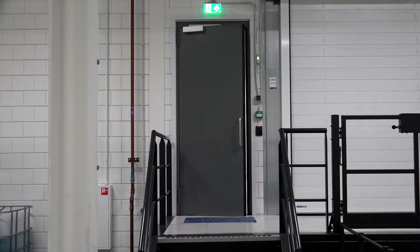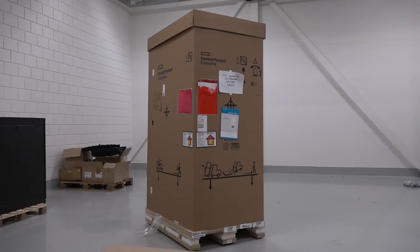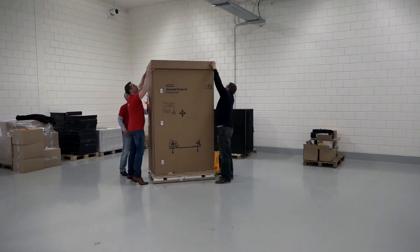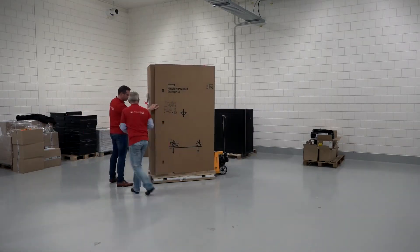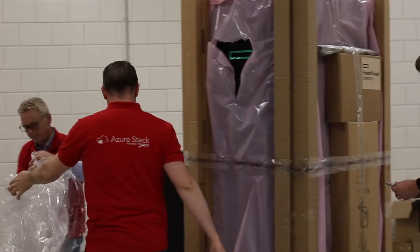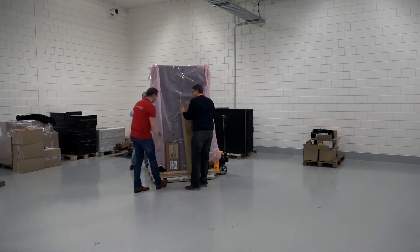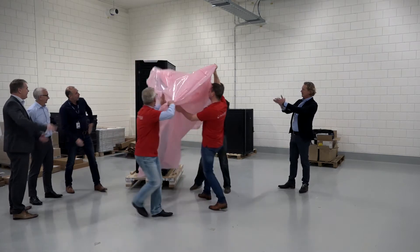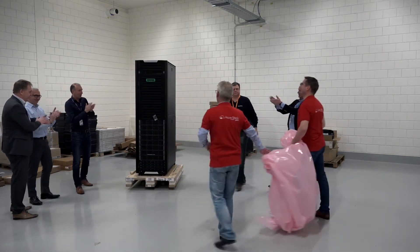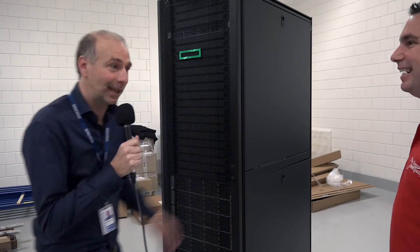Let's unbox Azure Stack. Let's bring in the unboxers! Edward, Mark and Jan-Peter! Look at this guys! Show us what's in the box, what's in Stack today! I will show you!